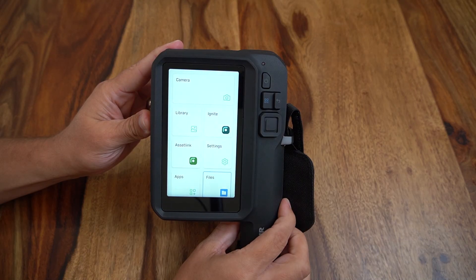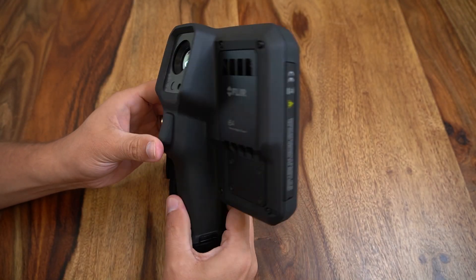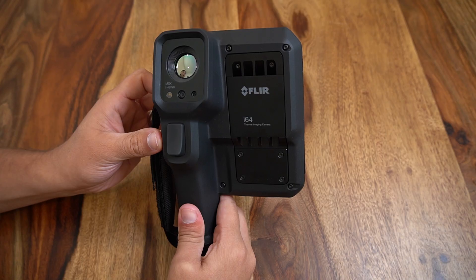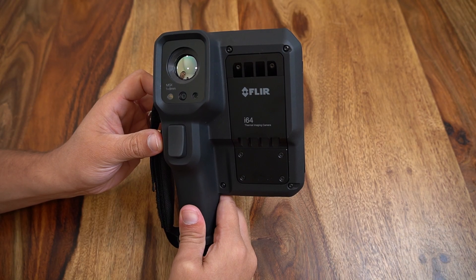Today we are reviewing the new FLIR i34 and i64 cameras. Taking a quick look at the body style, we see we have a nice rubberized exterior that will hold up to harsh environments and an easy to hold one-handed grip style with a single image capture trigger activated by the index finger.